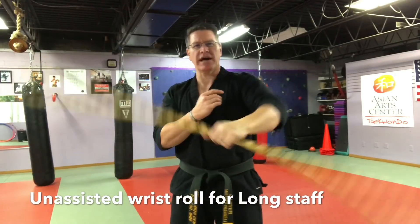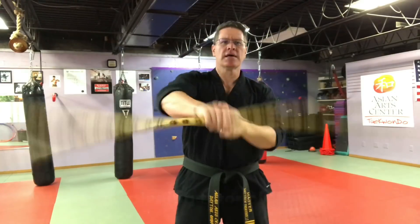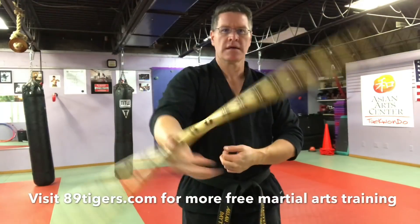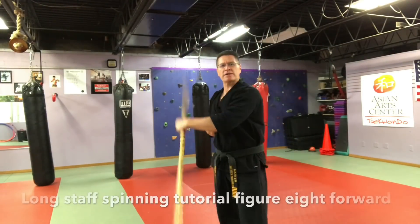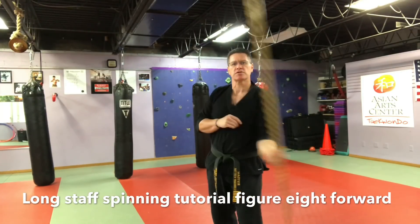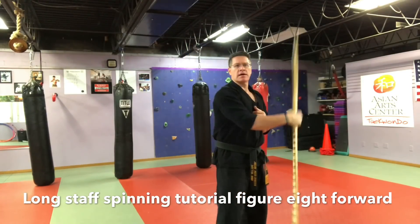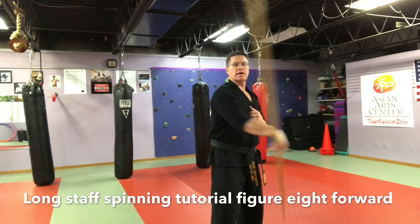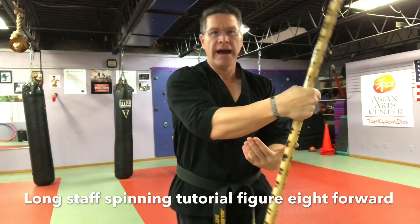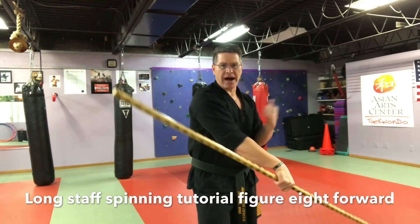You'll get better if you do it that way. Now do it the other way with the assist. For rotation around your body, this is kind of a big move — allow it to go where it wants to go at first. Switch hands.